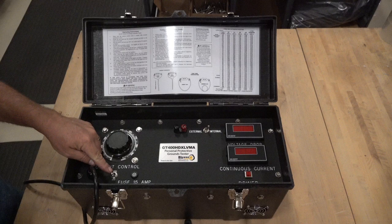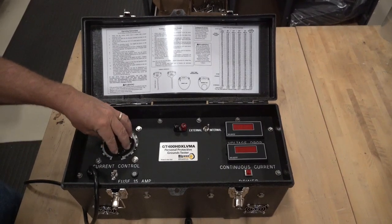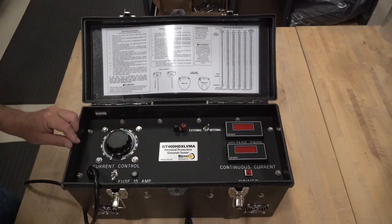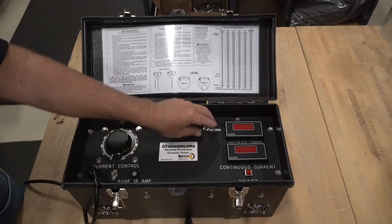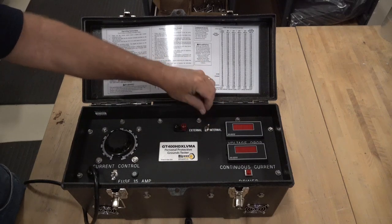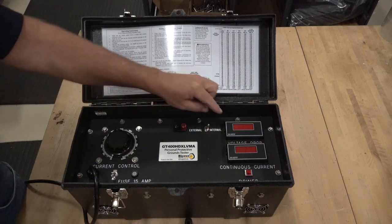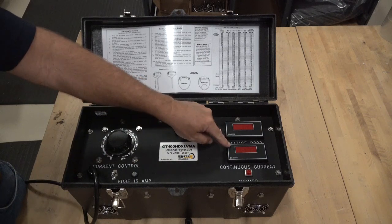The unit being demonstrated in this video does have our VMA, or voltmeter addition, and we will review the features of this option later in the video. The device contains an on/off power selector switch, a large 0 to 100% rheostat to control the current output, the voltmeter addition negative and positive lead terminals, the voltmeter addition selector switch, the LED voltage drop meter display, and the LED continuous current meter display.